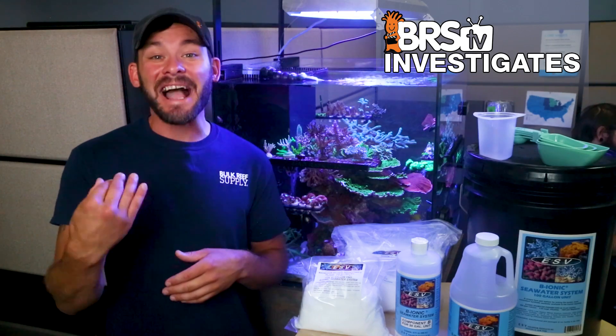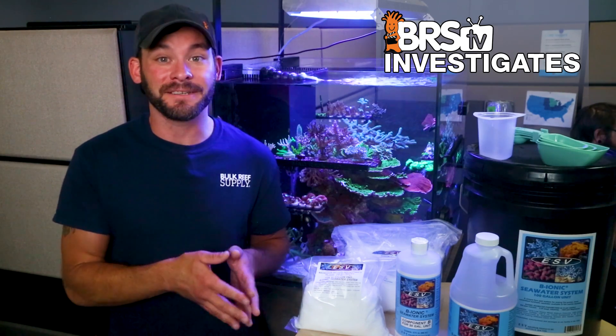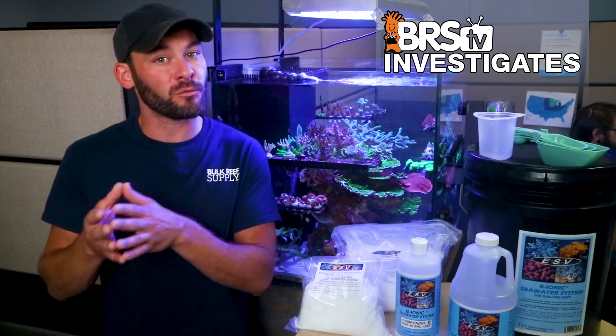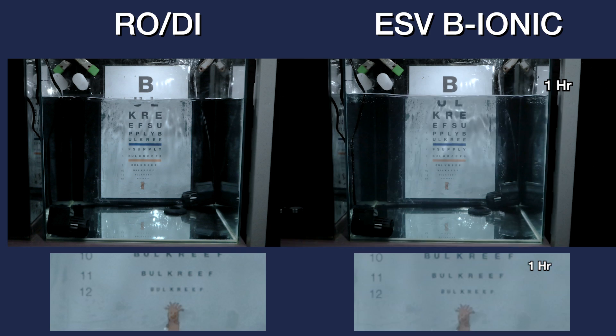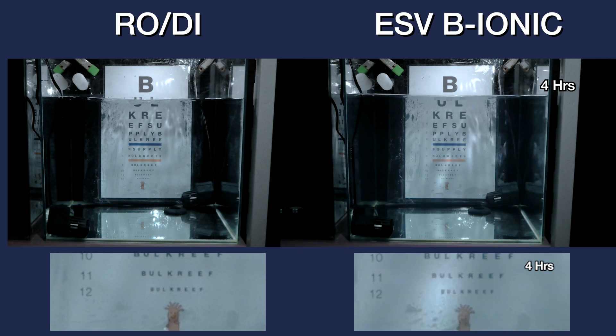In our side-by-side comparison with the starting point of RODI water on the left and a 24-hour time-lapse on the right, you can see in the first hour where the sodium chloride is added first, shortly followed by the dry magnesium sulfate, and then the liquid components for A and B are also added. Already by hour two, we're seeing line 12 become increasingly clear, where at the four-hour mark, I'd go ahead and call it fully mixed on the clarity scale.